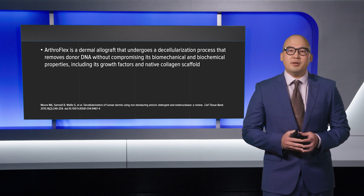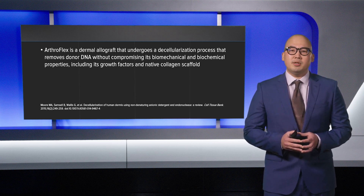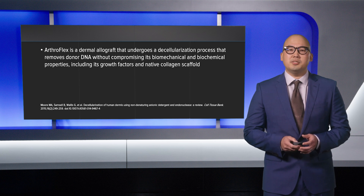ArthroFlex is a dermal allograft that undergoes a decellularization process that removes donor DNA without compromising its biomechanical and biochemical properties, including its growth factors and native collagen scaffold.